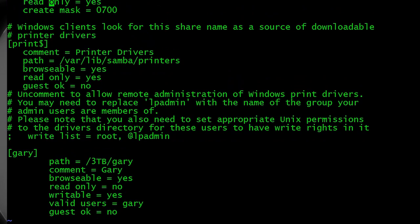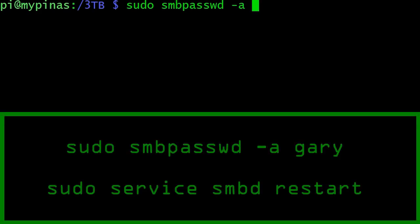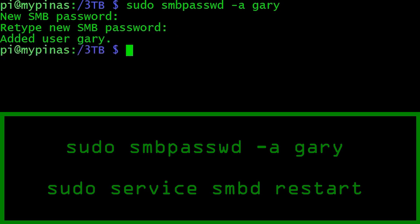Authentication with Samba can be tricky. Because we're sharing with a user called gary, we need to register that user within Samba's own authentication system. Run 'smbpasswd -a gary' and enter a password — I use the same password for simplicity. Finally, restart the Samba daemon with 'sudo service smbd restart' and Samba is now up and running with our share.